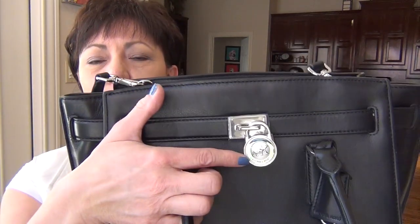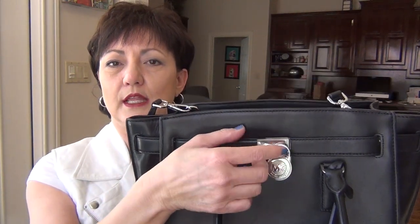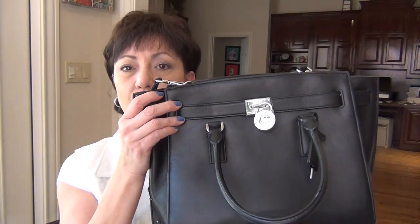It comes with a decorative Michael Kors lock, and it does come with a leather cloche with the key. This is a functioning lock, and you can undo it so these straps come undone like the Birkin. However, there's one feature on this one that's unlike the Birkin for sure.